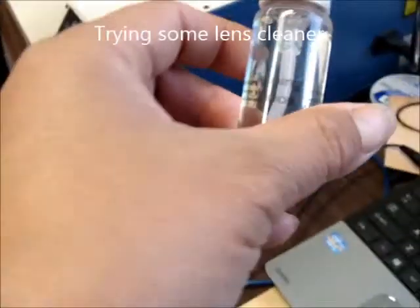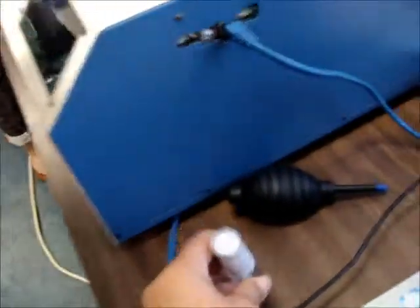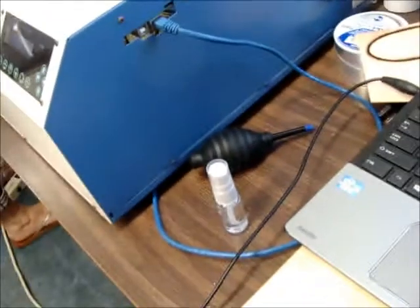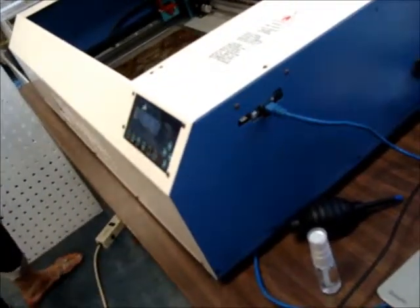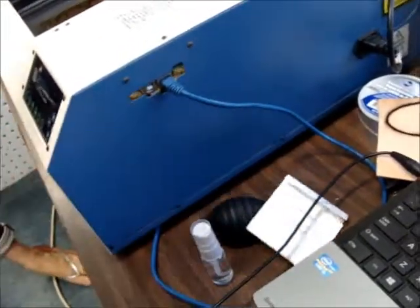You'll just need that lens cleaner stuff and then this sort of tissue paper. These are not reusable — they're just one-time uses. You don't want to use something like this that came with it. Do not use a microfiber cloth, because that can leave fibers on the lens, and that's not good for them.